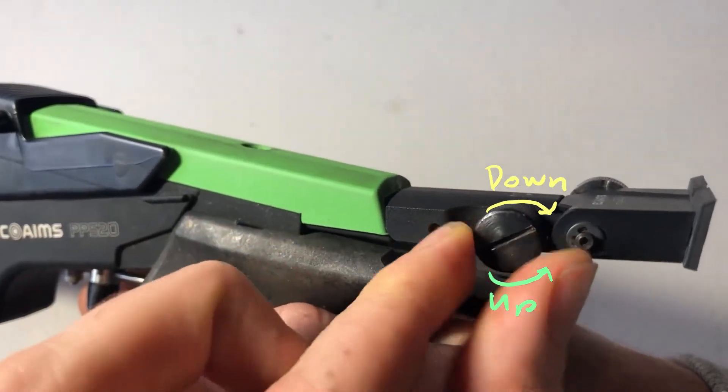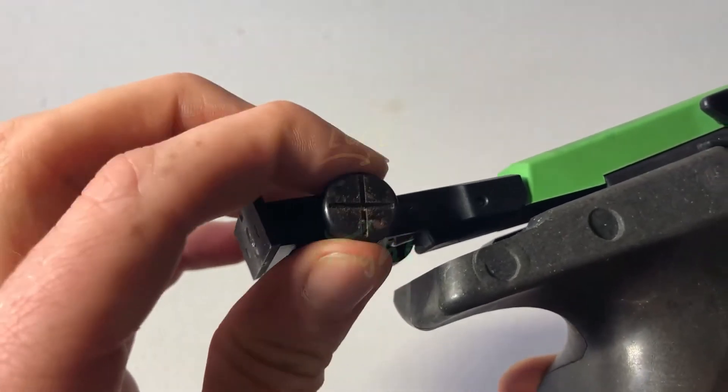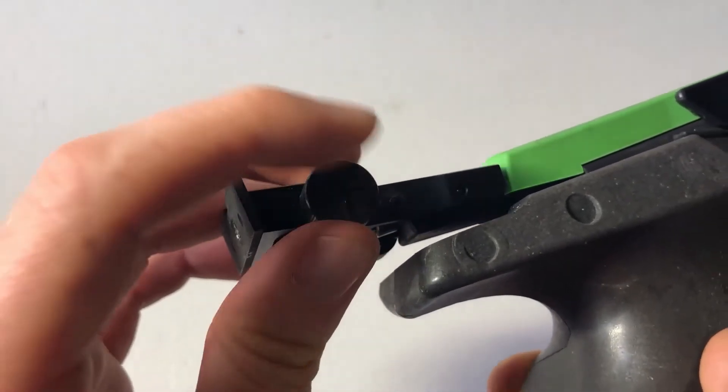You can zero your sights using the side dials. The left one changes elevation, with clockwise moving shots down, and the right one changes windage, moving shots left if twisted clockwise.